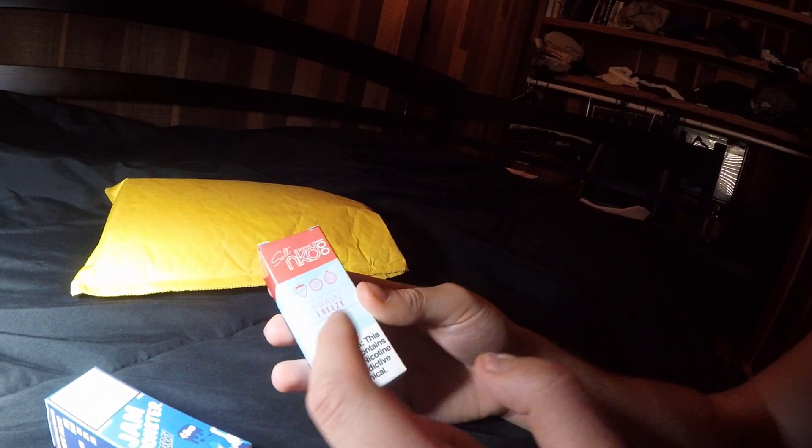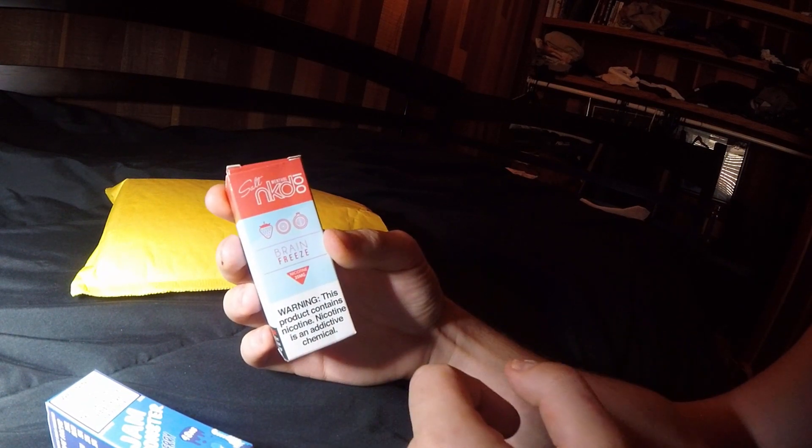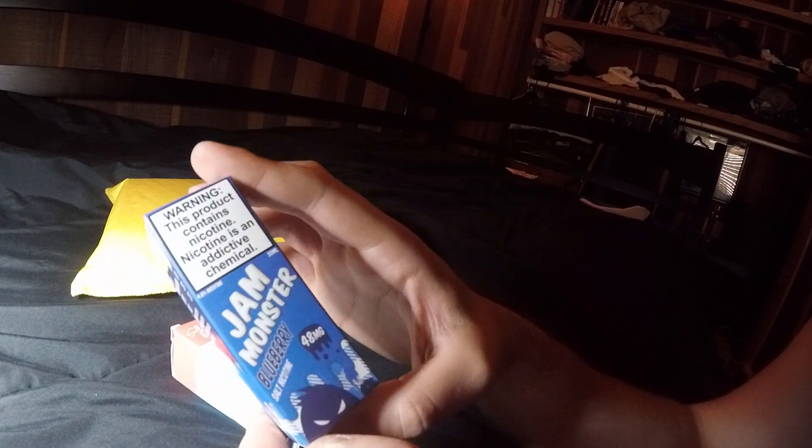Then we got some Salt Naked 100 — this is Brain Freeze. The way I buy these, this is gonna be my heavy hitter at 48 milligrams. I just think it's gonna hit hard, so this is a flavor I won't mind.